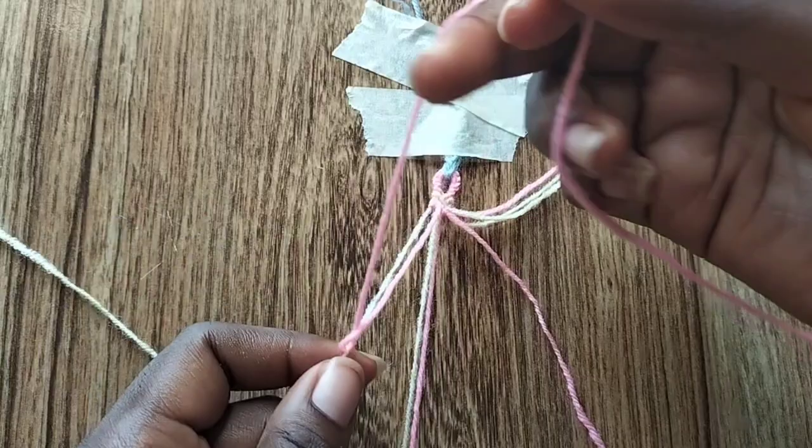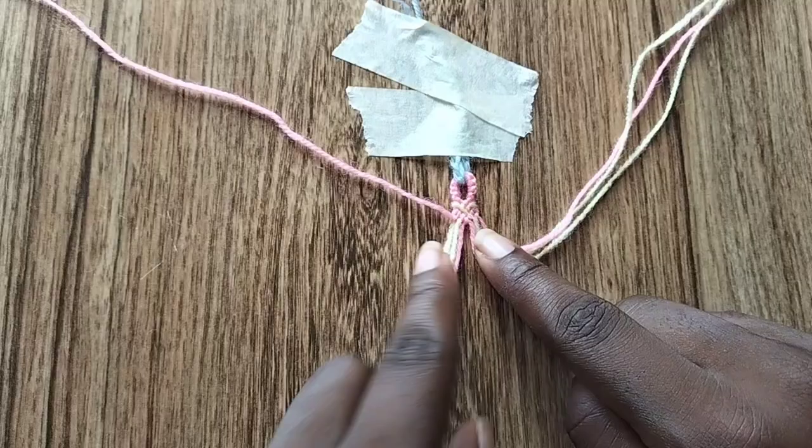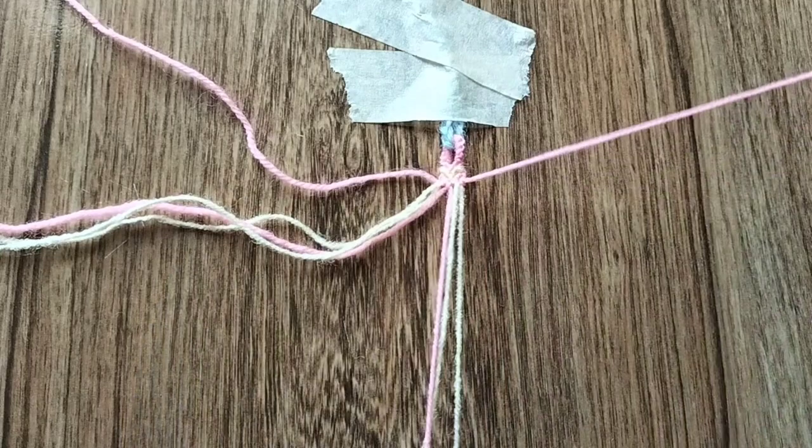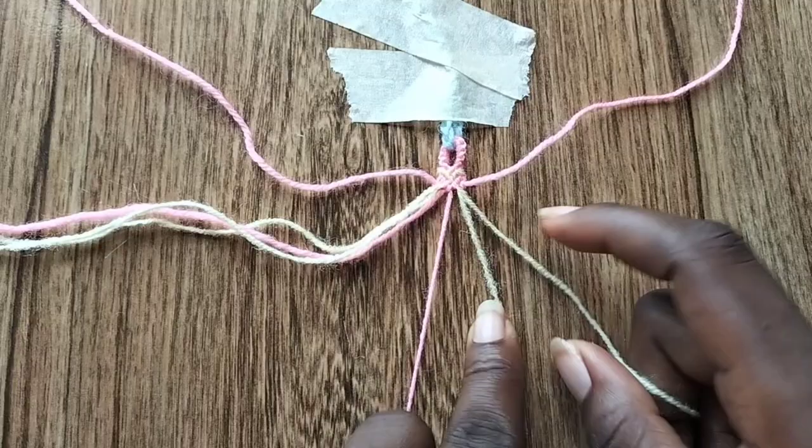Now we're going to go to the right. I should mention I'm going segment by segment, not row by row, so that might be confusing — but just follow me, I promise it will be easier. Going back to the right, take the cream colored string — the second string counted from the right — and make two backward knots: one backward knot over the cream string and one backward knot over the pink string.